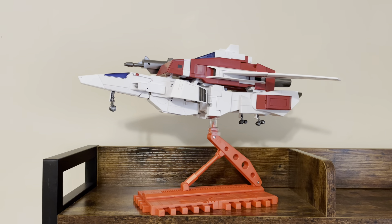He comes with an instruction manual and biocard, which looks really cool. He comes with two blast effects — he does have a double barrel gun, so these work with them. They also can work in the thrusters of the jet mode.